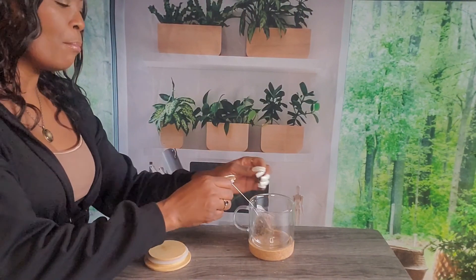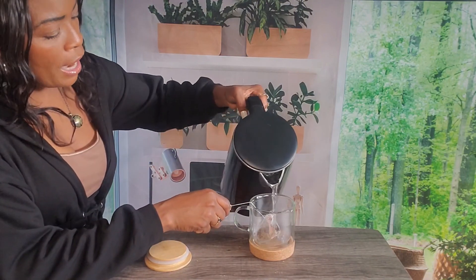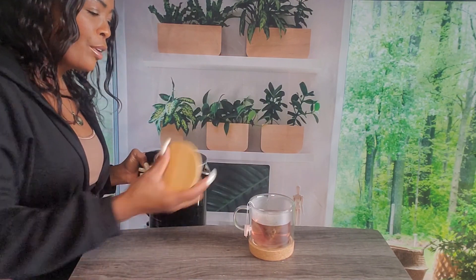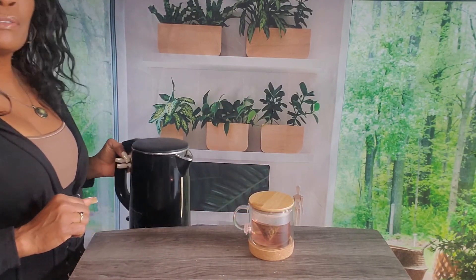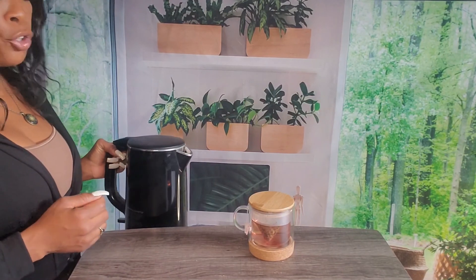Take the teabag and put it in the cup or mug you're drinking out of, add hot water, cover, and steep until it's ready. Each blend has its own steep time, so be sure to check the back label to see what's recommended.